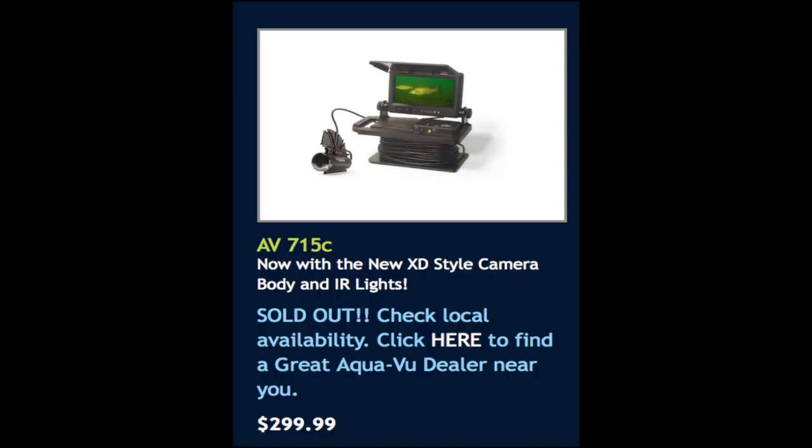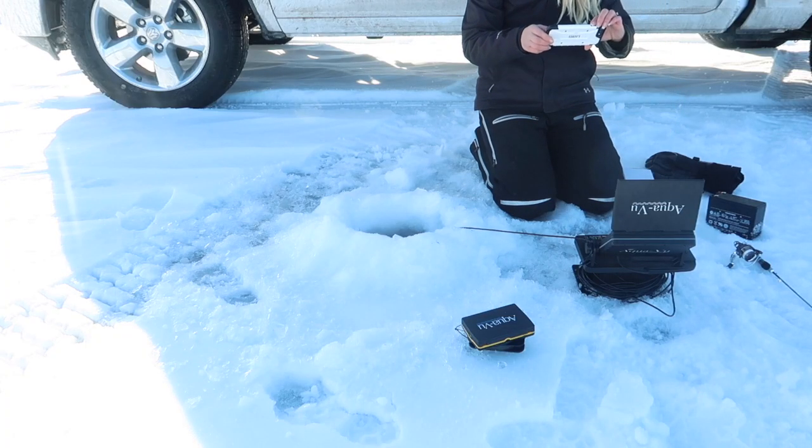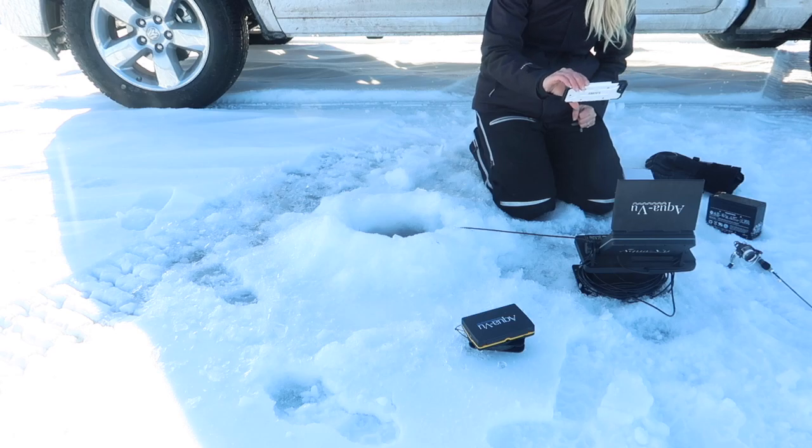Best $15 you will ever spend. So here's the AquaView AV-715C camera that I was talking about. This is the camera I use that you guys have seen in all my videos. It's maybe not the highest quality choice — it's very much their base model. I'll go over some of the positives, older footage, newer footage, and how you can get it so you can record straight to your phone instead of doing a camera on a camera like I've done on a lot of videos. I'll also go over the pros and cons. So let's begin.